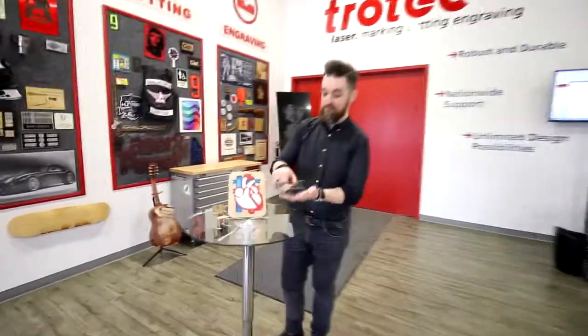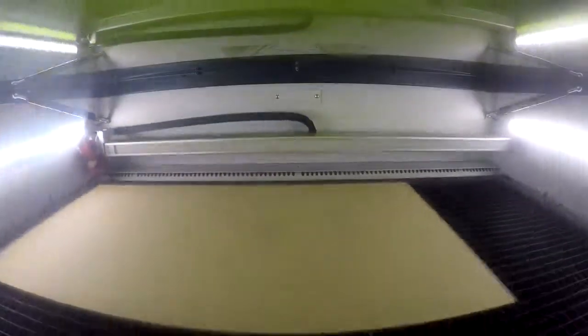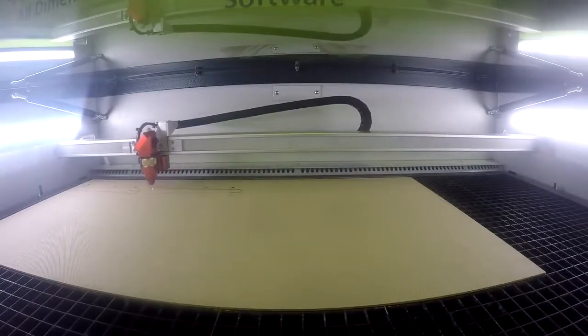Now let's look at our plane. For this particular piece we've adapted a design from one of our previous videos where we built the plane using three millimeter thick MDF wood. We've simply swapped our three millimeter MDF wood for our 1.5 millimeter thick Trocraft Eco. We engraved a small Trotec logo at the back of the plane for detail.